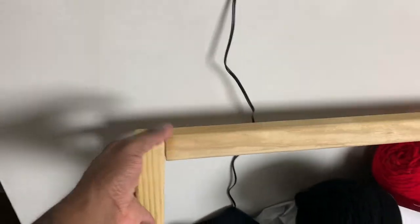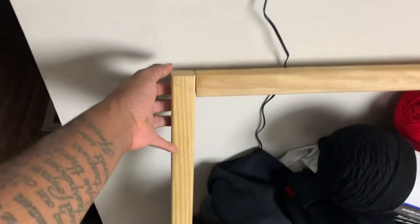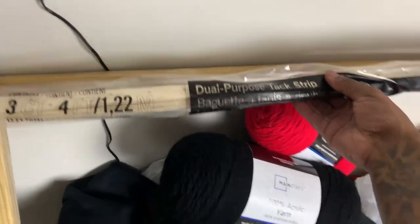This is the biggest one I got — I haven't even measured it but it's huge, freakamongous. The only thing I have left to do with these is basically attach the flooring tack strips — got to put the tack strips on it.